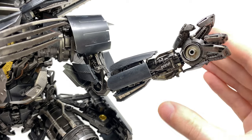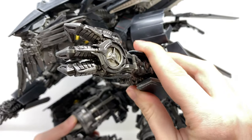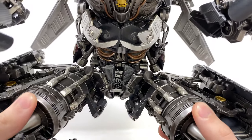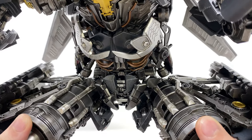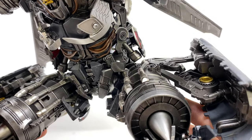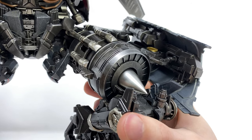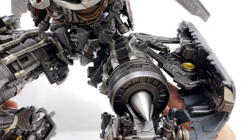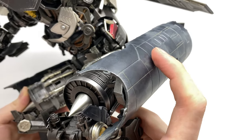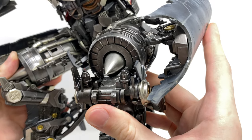He does come with an interchangeable pair of fists — I have the grasping hand here and the sculpt as well as the paint on this also looks super impressive. As we take a look down to the lower section I think all of the panels come together so nicely. I'll touch base with a few things I'm not a huge fan of in this region during articulation, but for the most part as a display piece this looks extraordinary. You can see we've got the intakes of the jet mode here that form the front knee pads for Jetfire, and that paint and sculpt work looks so nicely done.